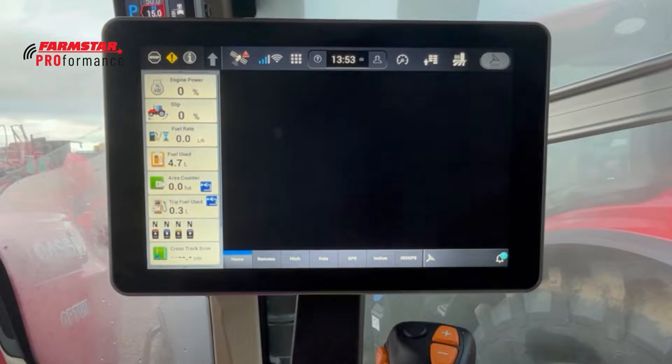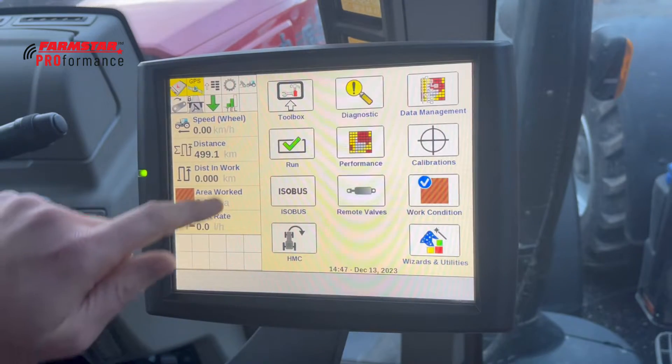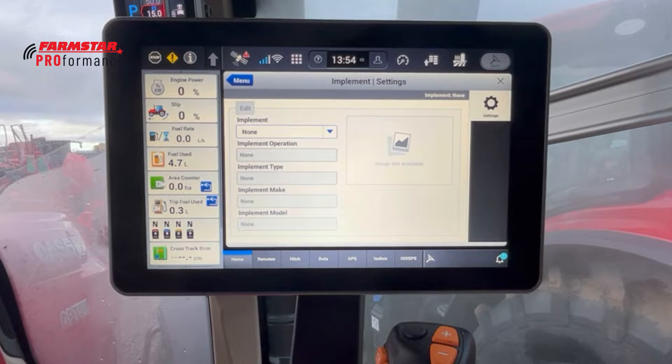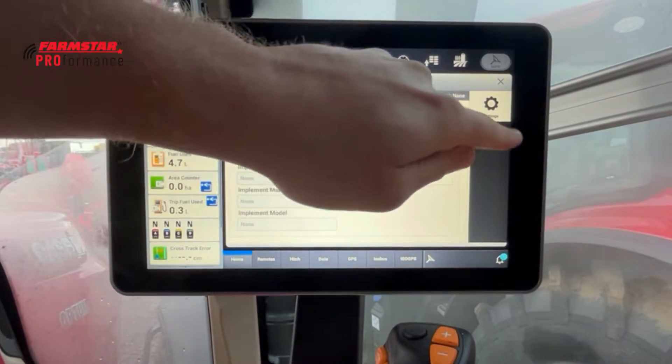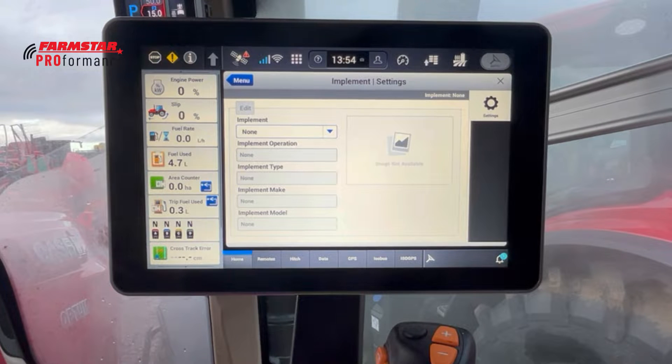Moving across to Implement — on the old Pro 700 screen this would be in the toolbox across the bottom to 'Implant' (short for Implement). In here we can add, remove, and edit all the implements within the display. Once we've added one, it comes up on the right-hand side with measurements, and that's where we can go and edit and change all the implement measurements.